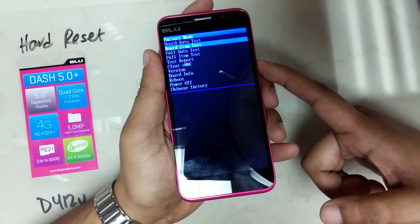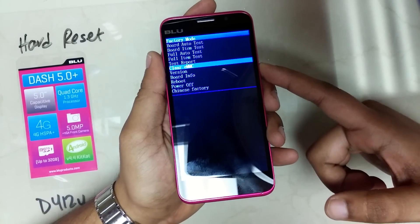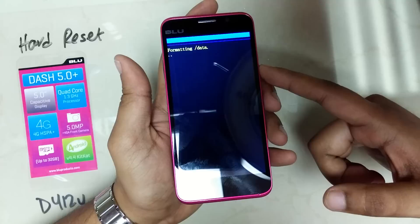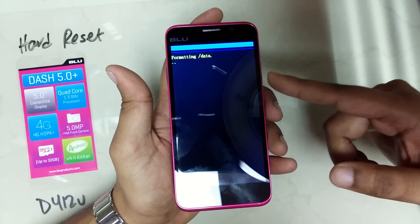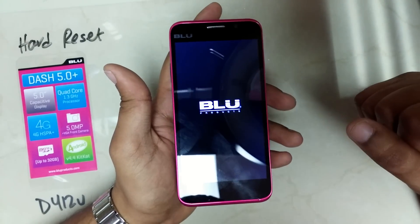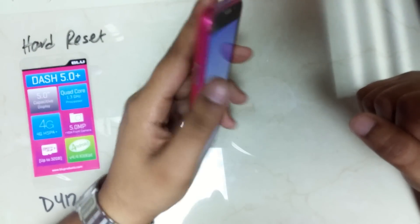Afterwards, scroll down to 'Clear eMMC' and select it using the power button. The phone will start formatting. Once the format is complete, the phone will restart on its own and the phone will be reset.